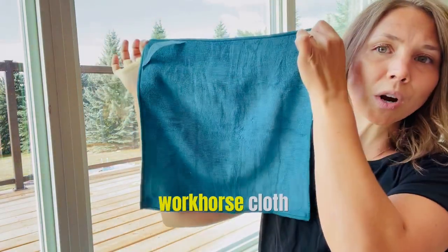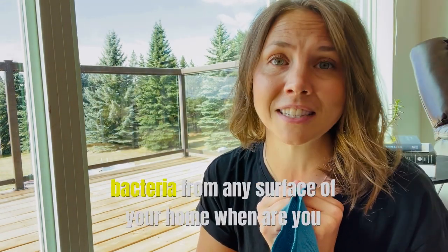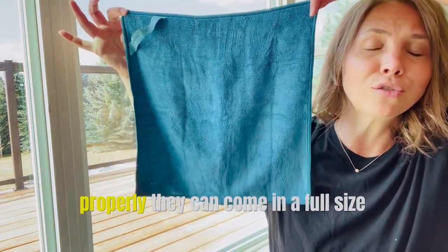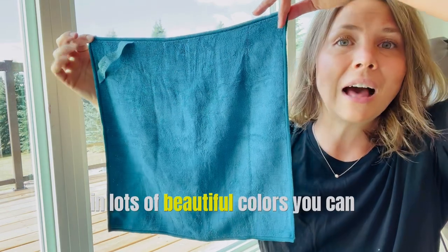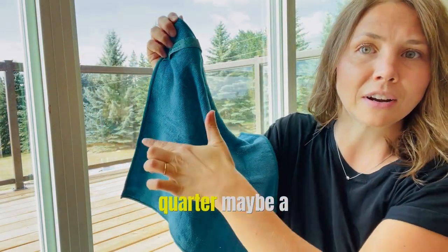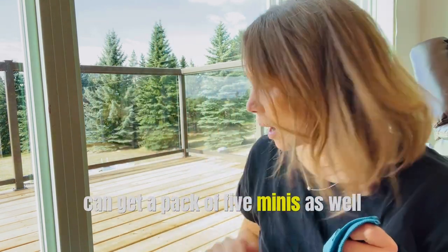This is literally your workhorse cloth that will remove up to 99% of bacteria from any surface of your home when you're using and caring for it properly. They come in this full size in lots of beautiful colors. You can also get a mini size — about a quarter of your Enviro cloth — and you can get a pack of five minis as well.